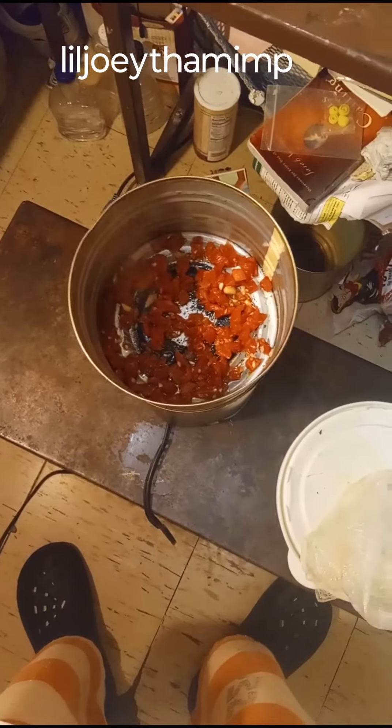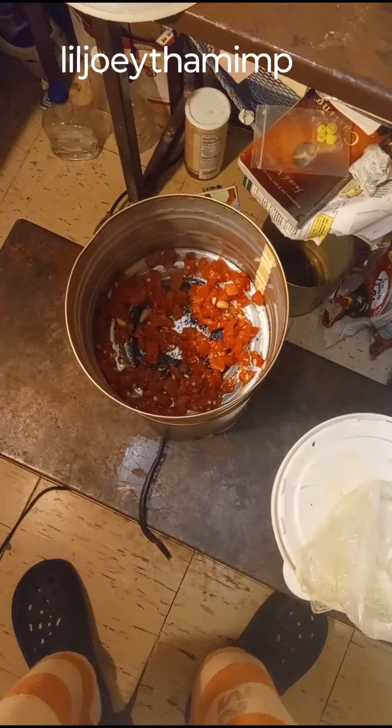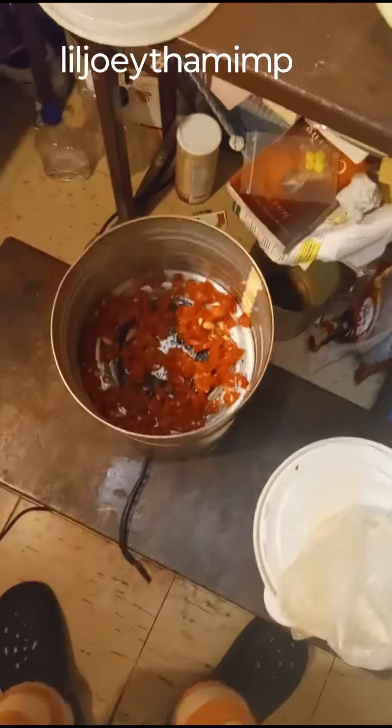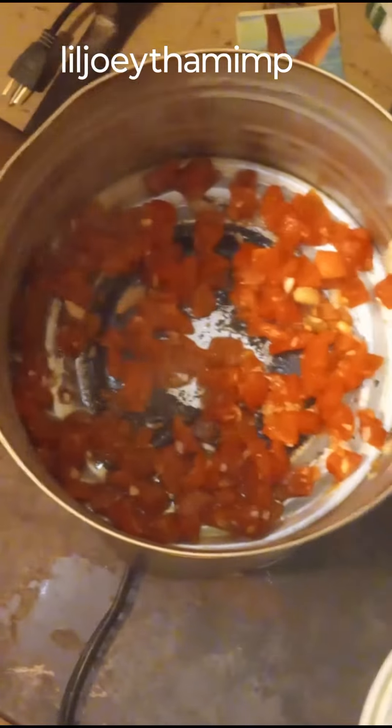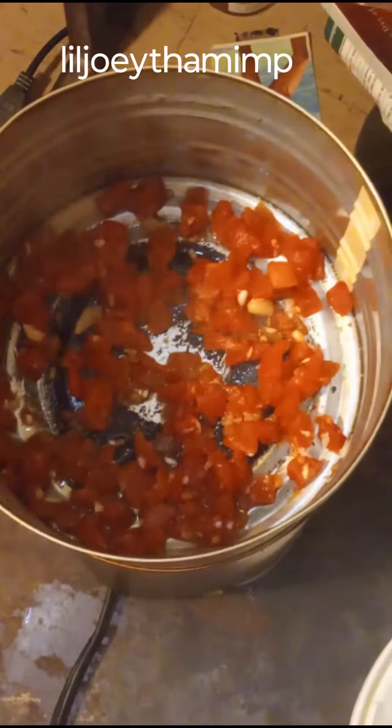Now the tomatoes are in there. I'm just frying them, getting it a little hot. I try to fry everything separately so each ingredient gets its own heat and I can cook it the way I want to before I mix it all together.